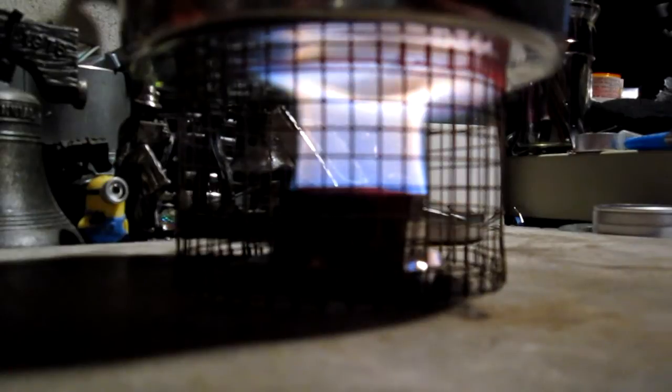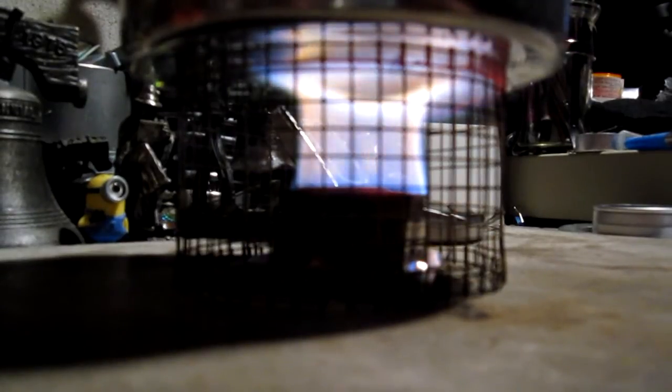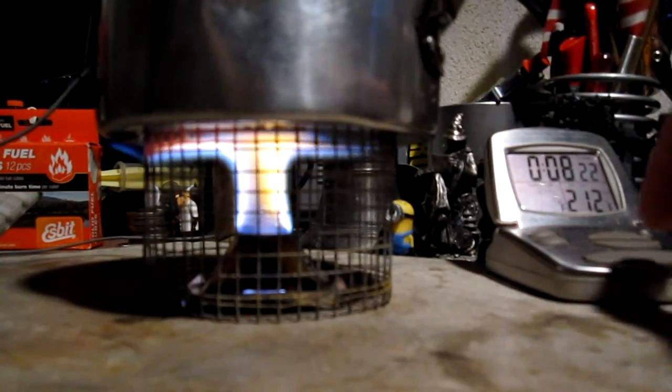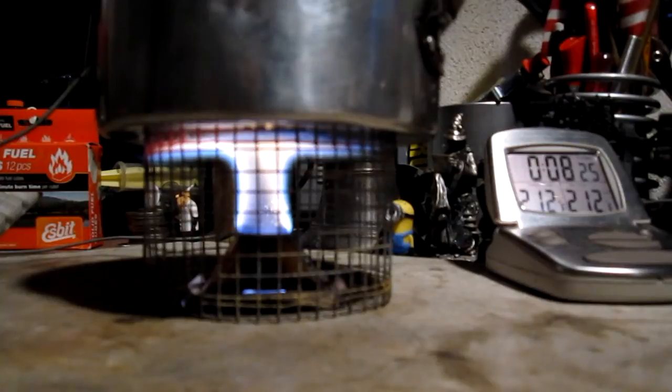One thing I wanted to show you here on the side — the instructions say that this does get hot, so you have to be careful with it. Look at that — it's red hot, the stove. There was a big red spot on the side. Remember, you put flame to something, it's going to get hot, so you've got to be careful handling it. Okay, there we have 210, 211, 212 degrees at 8:16. Wow, that went fast. So again, 2 cups of water starting at 60 degrees came to a boil in 8 minutes, 16 seconds.